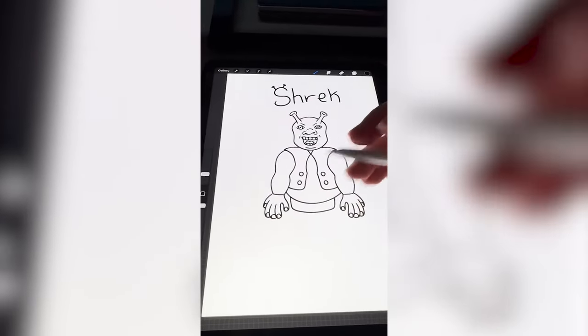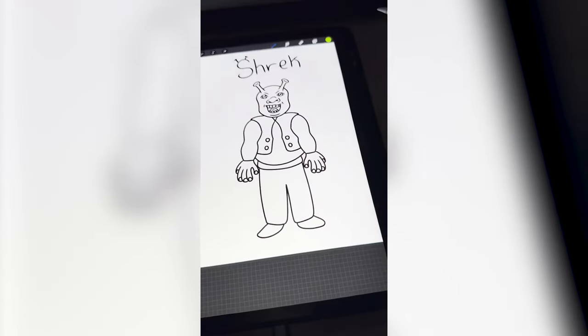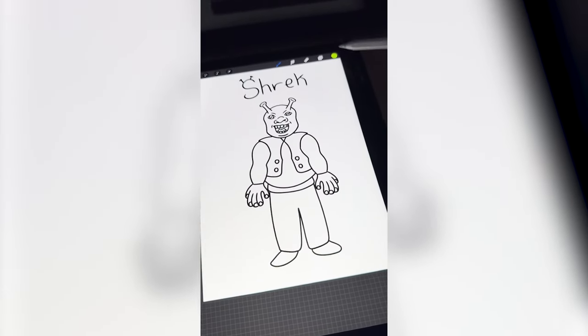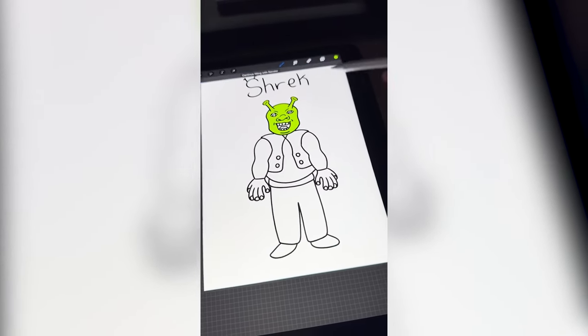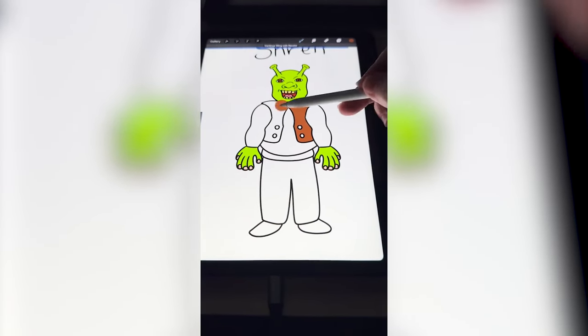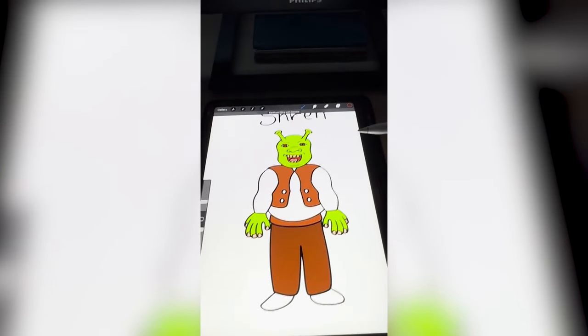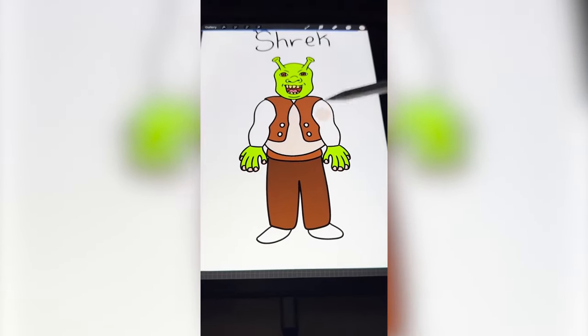I definitely need to give him a belly. When it comes to pants and shoes, I'm really blanking, but I think he's wearing some kind of belt with maybe just thick pants. He's way scarier than the movie. Now I need to color him in — green for the skin. I feel like the vest, pants, and belt are brown, and the shirt is like an off-white.